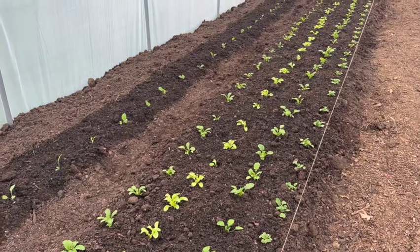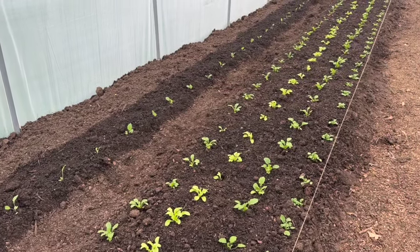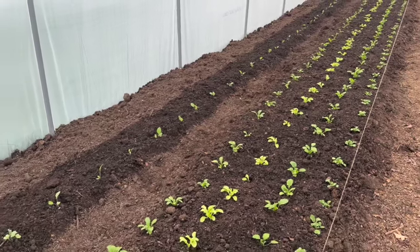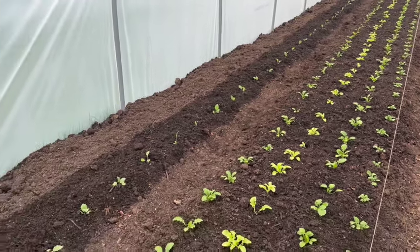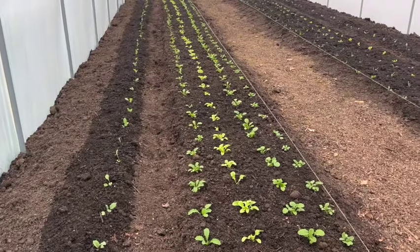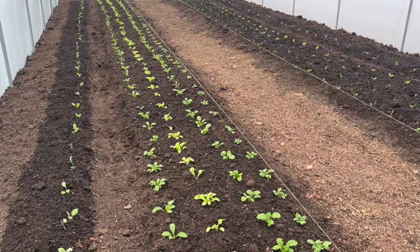I don't reckon we're far off from picking that. If we actually had some sunlight — which we haven't had much of; probably only one sunny day in those 10 days since they've been planted — they'd kick on a little bit faster and we'd be picking in a few weeks' time. But we shall have to wait and see what the weather does for us.